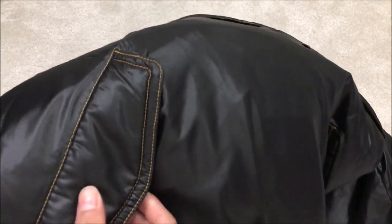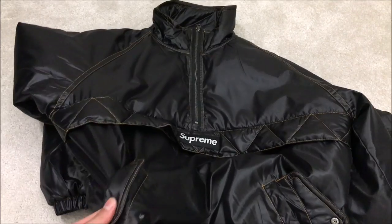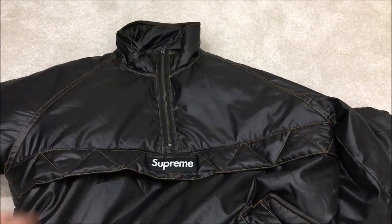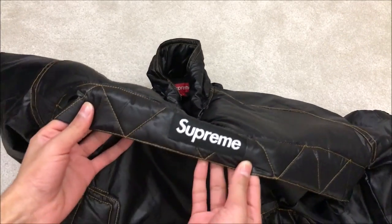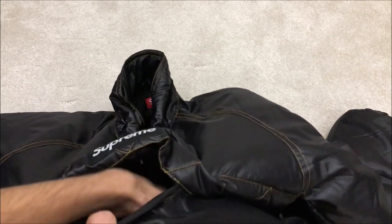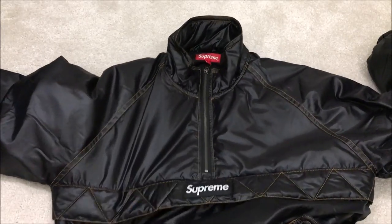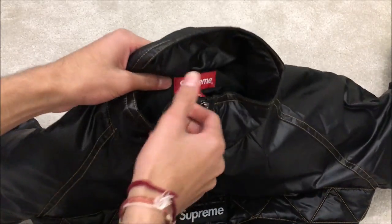It has two front pockets here on the lower front, and they are buttoned pockets so you can just open them up. I would have preferred if they did a zip pocket. There's also another pocket underneath the Supreme box logo over here — it's like a kangaroo pocket that's also got a button on it. It's quite deep so you can store your phone or wallet in there.